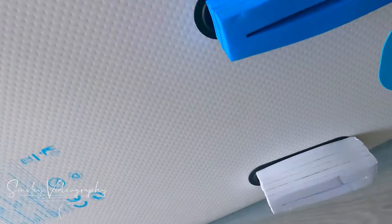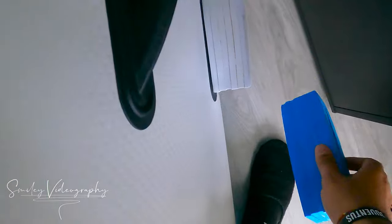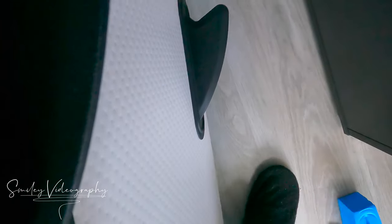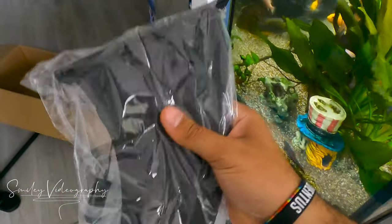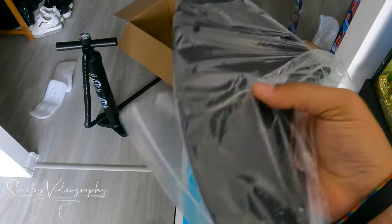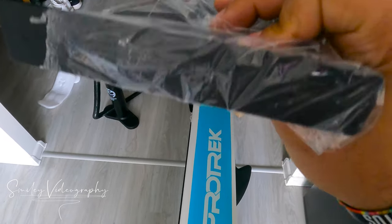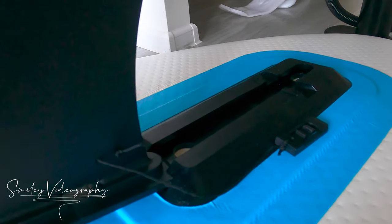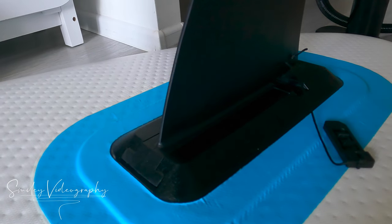This board came with two fixed skags and one detachable skag. When you are in shallow water, do not put this fin to avoid damaging it. Only if you are in deep water should you use this long fin. You attach it, click on the other side, and then you can remove it.